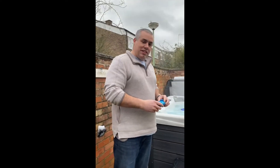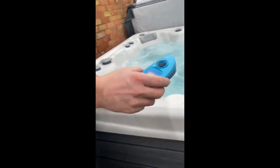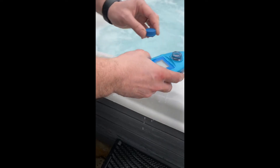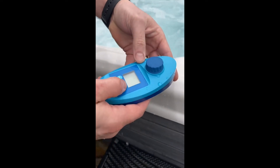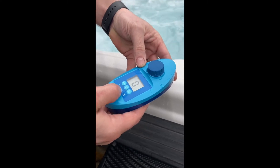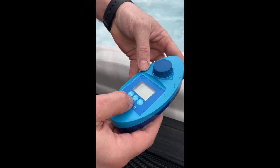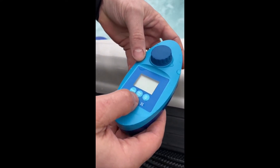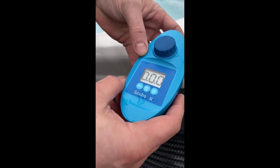So here's our hot tub and the first thing we're going to do is take the samples. We can take the lid off and dip it under the water, as you can see, and then put the lid back on. The first thing we need to do is zero it by pressing the on button and then pressing the zero button in the middle. It'll start to flash, and then when it goes to a solid zero that's us calibrating. Now we're ready to do our samples.